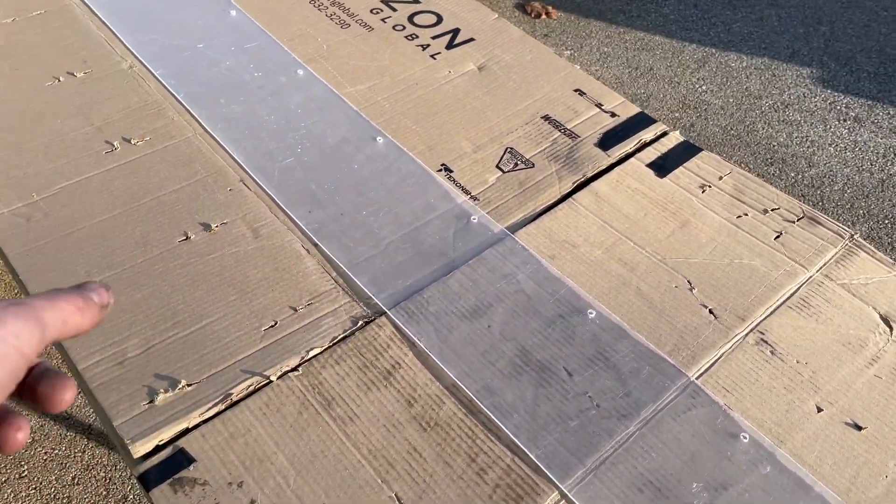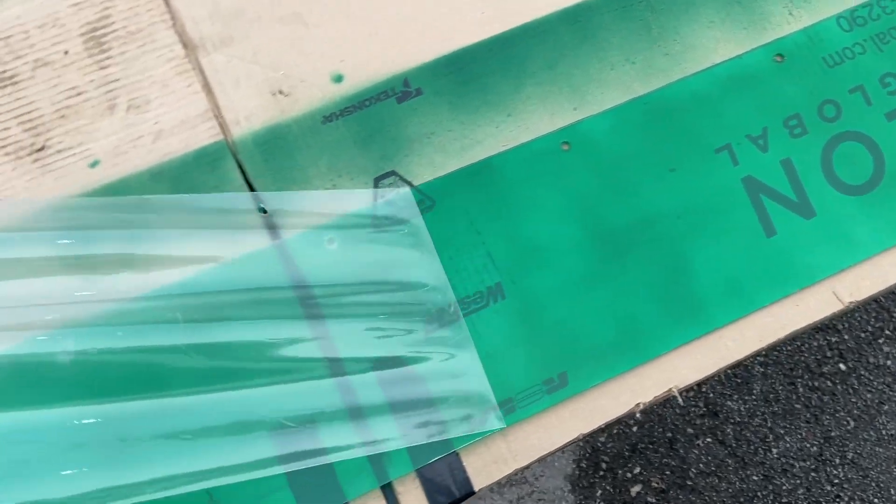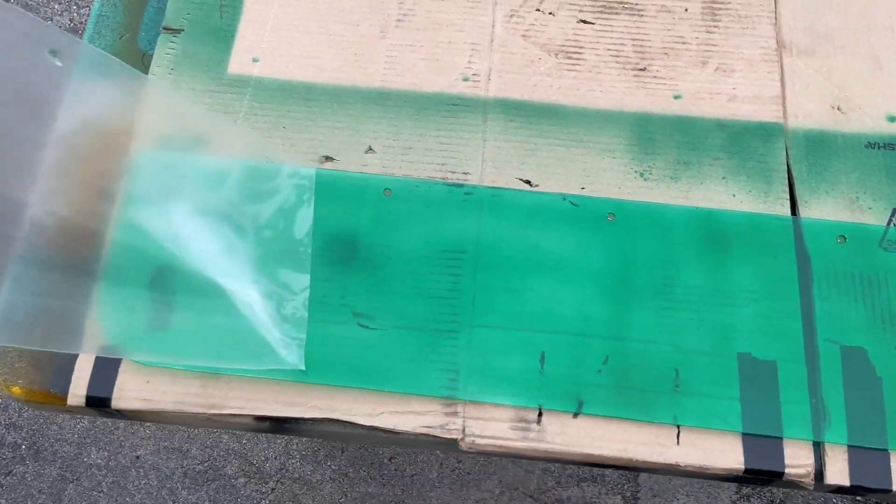Going around the corner where there's no wind to spray some green on it. Look at that — beautiful. That looks pretty decent.